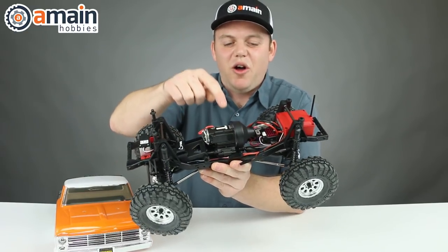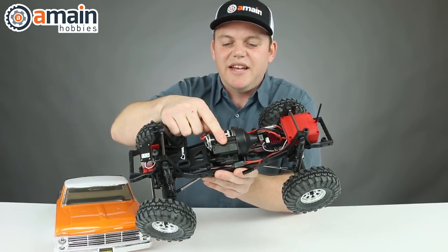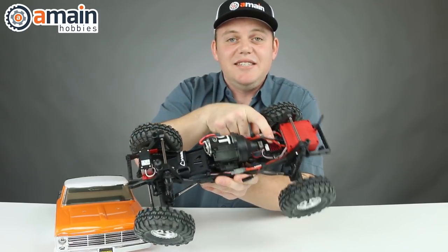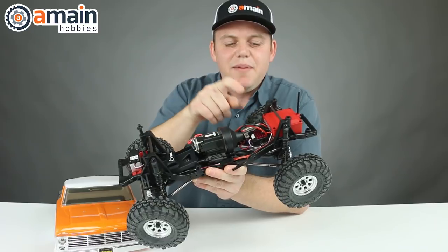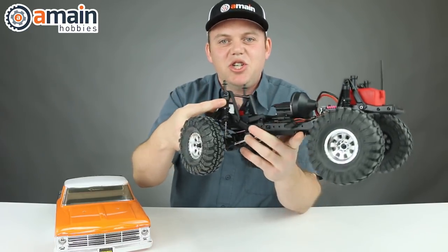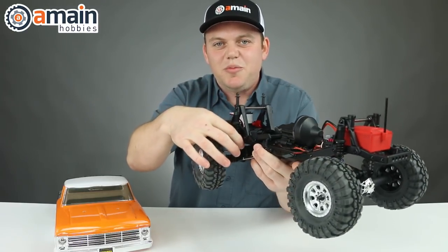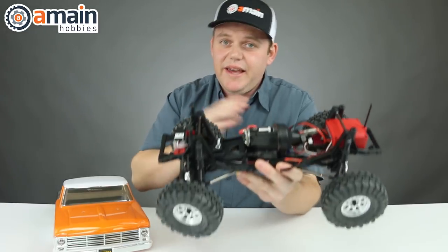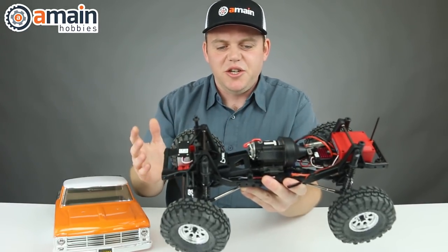Our one-speed transmission has all metal gears, which is pretty snazzy. It's a 35-turn brush motor and a 60-amp ESC that is lipo and NiMH compatible with a cutoff. Our plastic shocks are threaded; we have dual-rate springs and they are oil-filled. The chassis is also adjustable if you want to change your wheelbases.